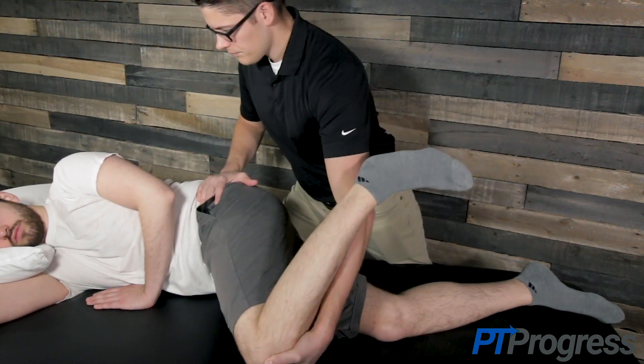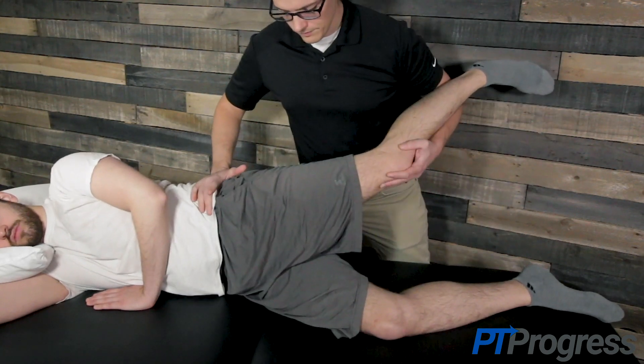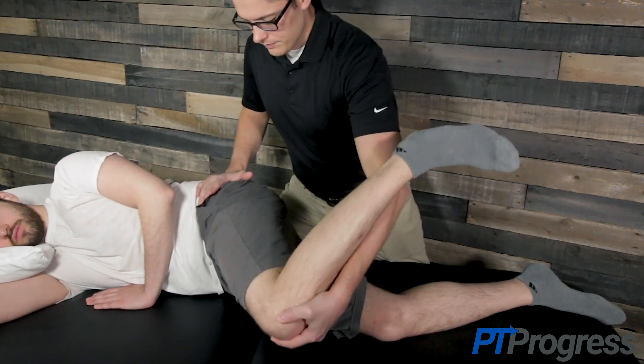Perform the test by moving the supported leg into flexion, adduction, and internal rotation. Apply moderate overpressure to the top leg while stabilizing the pelvis with your opposite hand.